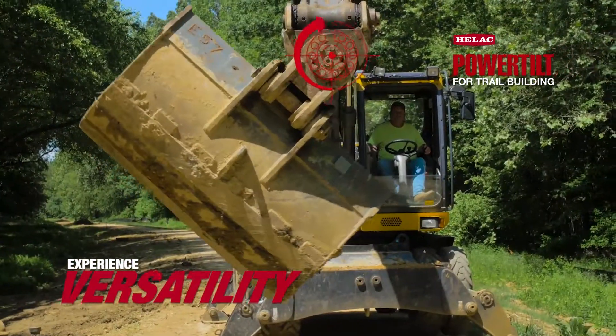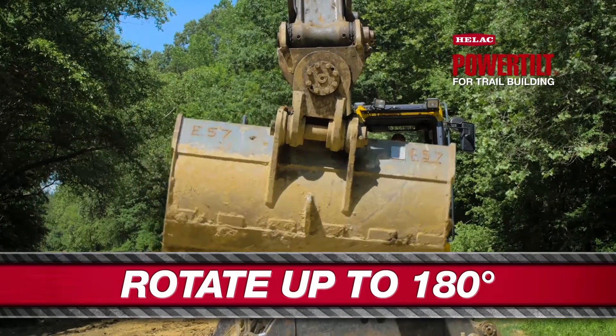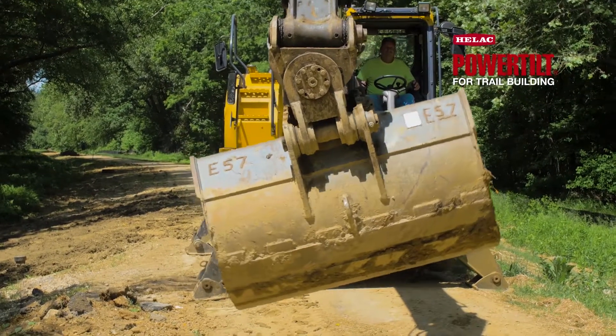Very versatile. The head will swivel to the right and left. You can level it off at any time that you want according to your contour of your ditch.